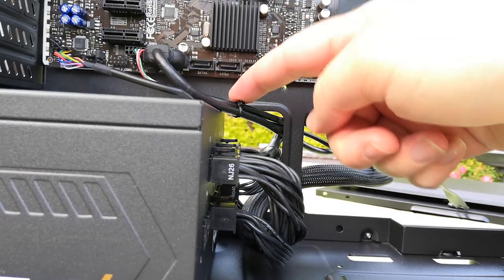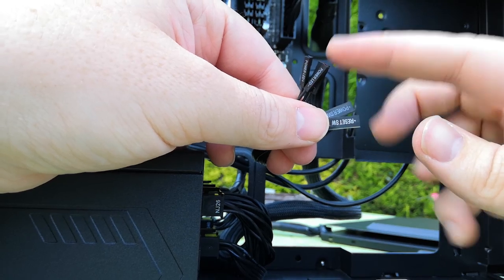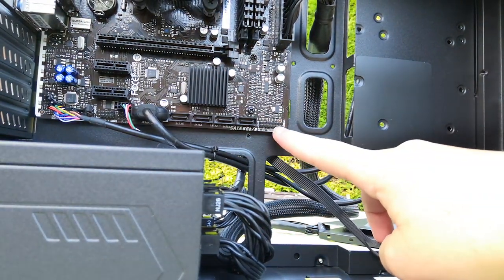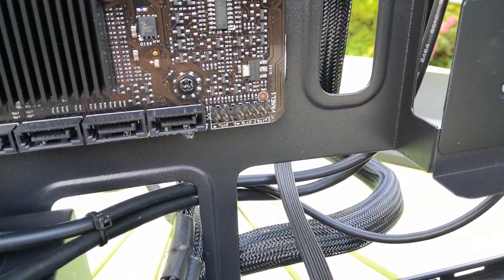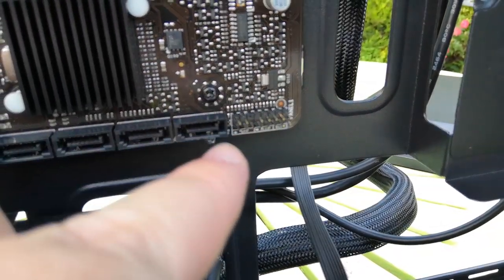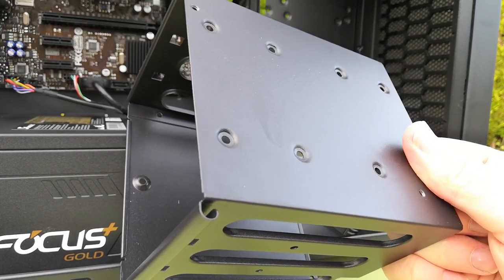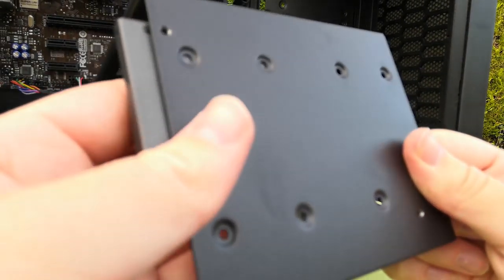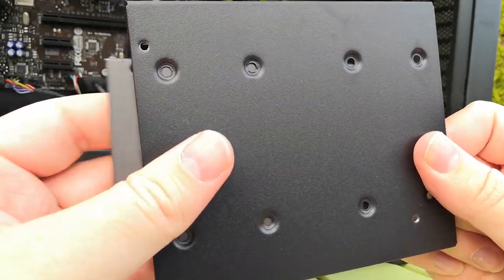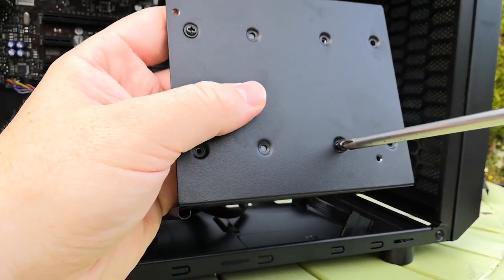For the front panel connectors — usually quite fiddly — more and more manufacturers are labelling the motherboards. All you have to do is line the name on the connector up with the motherboard. It says HD LED, power switch, etc. — just run the appropriate cable to the appropriate slot and you should be good to go. It's almost impossible to film because it's so fiddly. Moving on to the hard drive enclosure, I'm going to install an SSD and a traditional hard drive. This is a 240GB Kingston SSD — I like quick access to my drives as I'm always moving them around and benchmarking.